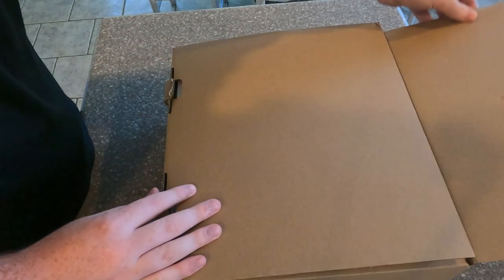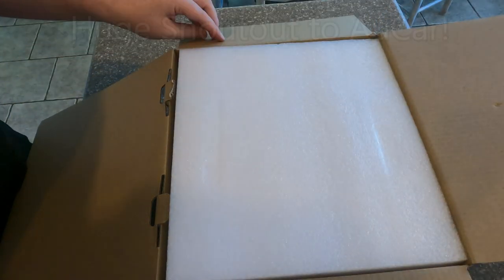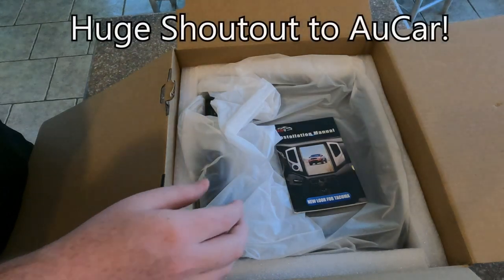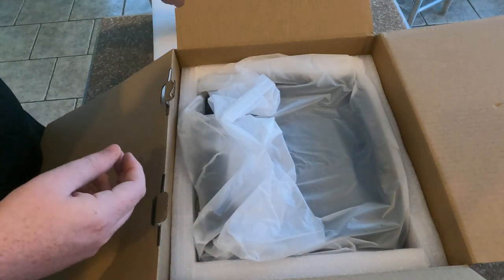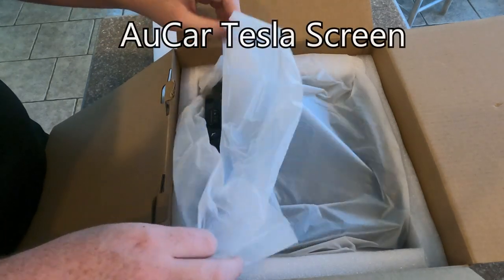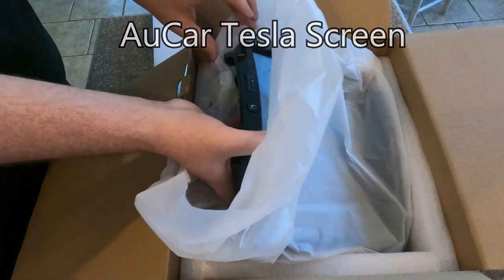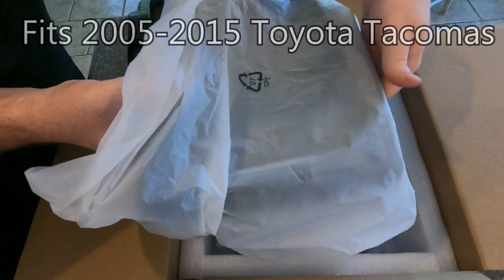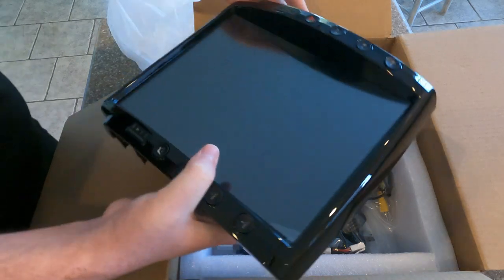Welcome back to the channel. In today's video we're going to be completely installing the AU Car Tesla screen. I wanted to start by giving a huge shout out to AU Car for sponsoring this video — they sent us the screen so we could install it and give it an honest review, and that's exactly what we're going to be doing today. This screen will fit any 2005 through 2015 Toyota Tacoma, so any second gen.